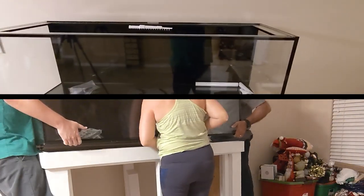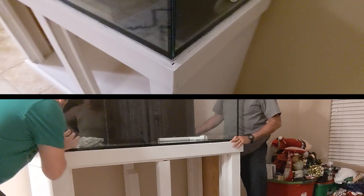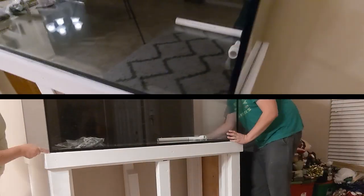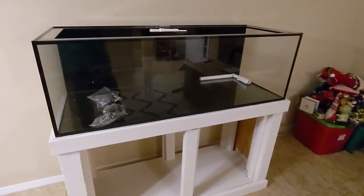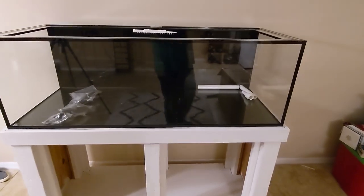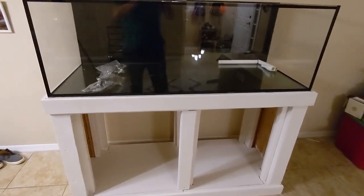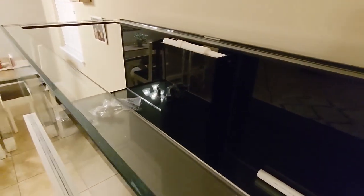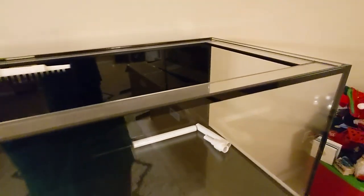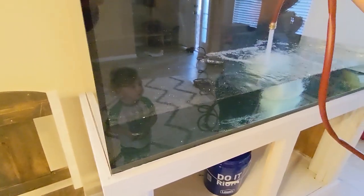It took three of us to lift this tank up on the stand — a whole lot less than the 210-gallon, which took six people to carry through the door. This is a 125-gallon euro-braced all-glass tank from SCA Aquariums. This thing looks beautiful and is well-built — 60 inches in length, 24 inches in width, and 20 inches tall. You can see the euro bracing here. SCA Aquariums, great prices — starfire glass, black background, everything just looks awesome.